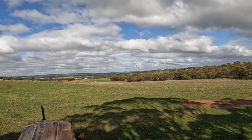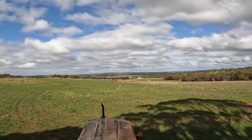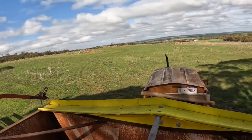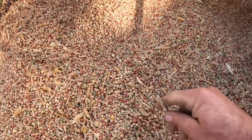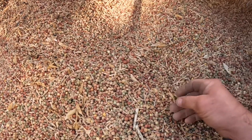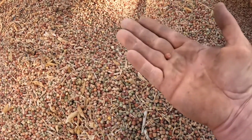Hi everyone, welcome to Brookdale Farm. Today I thought we might have a look at cleaning our seed ready for seeding. When we talk about cleaning seed, we don't mean polishing up individual grains — we mean getting any foreign material out of it. This is part of our pea crop from last year. Because we had bad waterlogging issues we couldn't get onto the paddock to spray, and we kept getting bogged, so we ended up with an awful lot of radish in it.